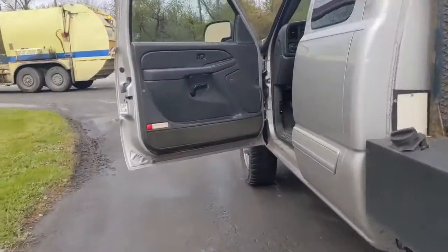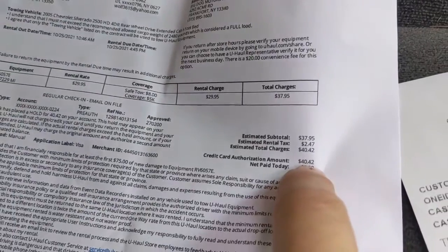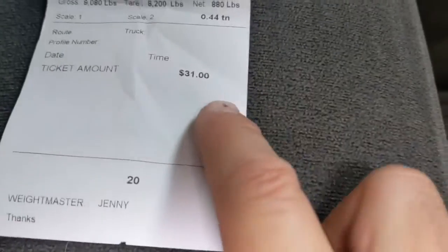So this is what it cost: the U-Haul was $42, and the dump fee was $31 even. Like I said, you've got to take these into consideration. I had someone ask me this past week about getting into storage unit buying, and I told him: if you don't have a trailer, that's going to cost you; if you don't have a way to get rid of garbage, that's going to cost you. You can't let stuff sit long — you have to go to the dump.